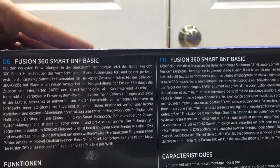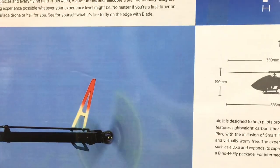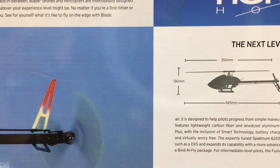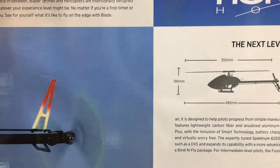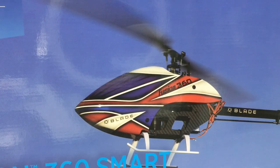On the back we have all the size specs. This is a 360-size helicopter running a 350 millimeter main blade, with a 685 millimeter overall length and 190 millimeter height from skids to top of the rotor head. It will be a decent size – essentially a 450-class machine. Let's go ahead and cut the tape and see what's in the box.